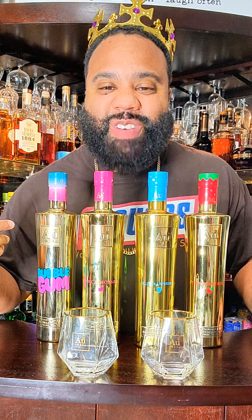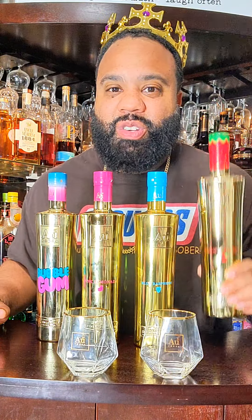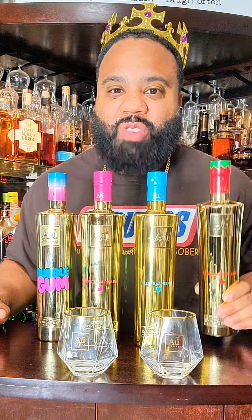Shout out to the good folks over there at AU Vodka — they sent your boy the whole kit. I got the bubblegum, I got the pink lemonade, the blue raspberry, and the new strawberry vodka. If you don't know by now, the king got its gold. So let's get it.